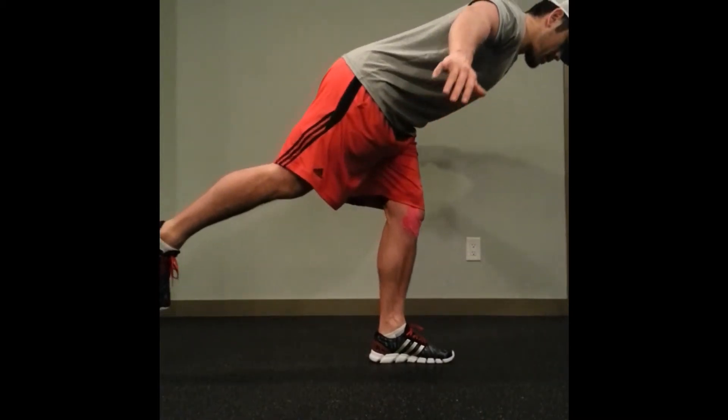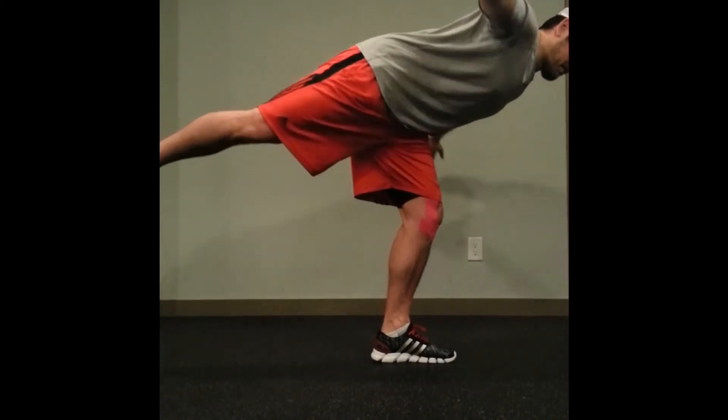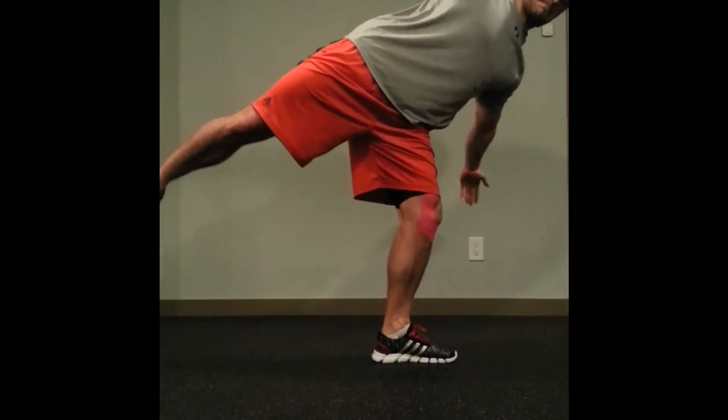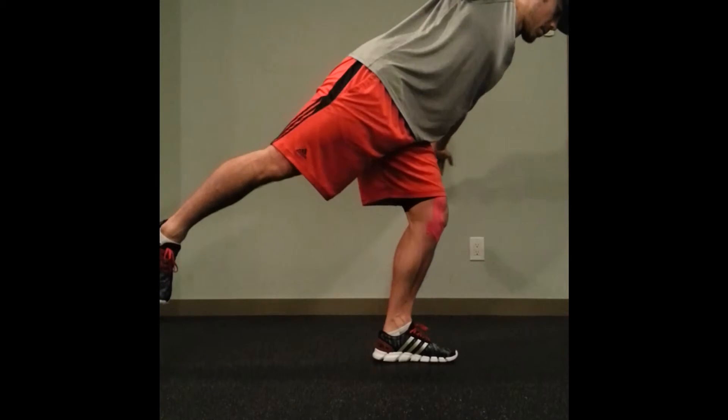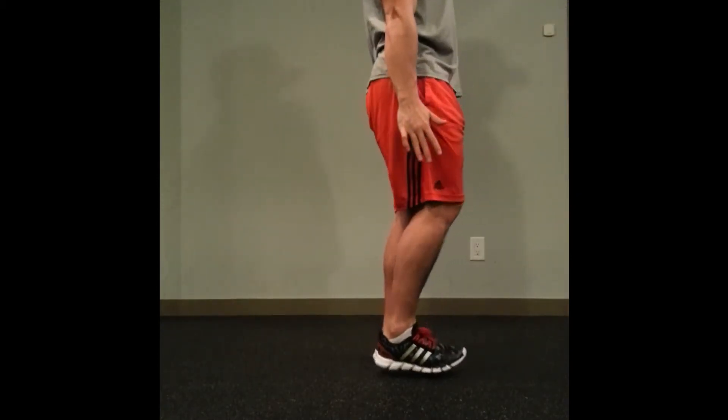All trying to keep our balance into a single leg RDL. You can tell it's my first rep — pretty unbalanced here. Trying to open up. Hopefully you can open up further than I can here. Coming back, second rep, you'll see slightly better.